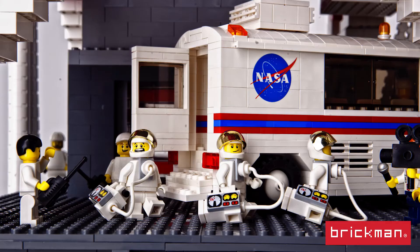My favorite part of the whole model is the astronaut's van. There's quite some history in this van — it's the same van that was used to take astronauts to the very first rocket they launched from Cape Canaveral all the way through until they decommissioned the space shuttle. So any astronaut launched from Cape Canaveral has traveled in this super cool 50s-looking van.